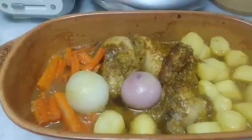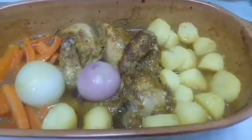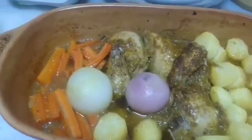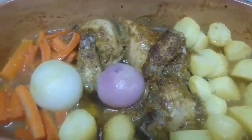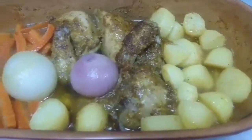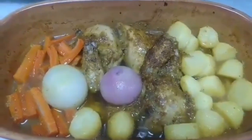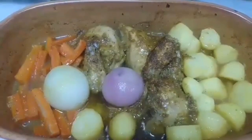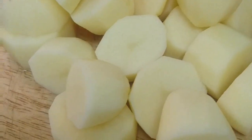Hello everyone, welcome to my channel, welcome to my journey. Today I will show you how to make this chicken in a clay pot, baked in the oven for three hours. This chicken is so tasty and delicious — it's like the same flavor as Philippine chicken adobo. You can try this at home, so stay tuned.